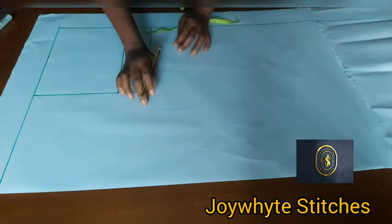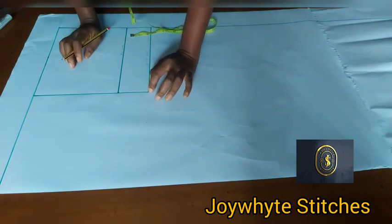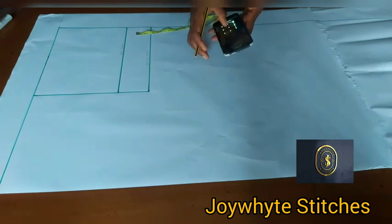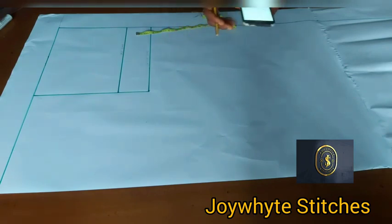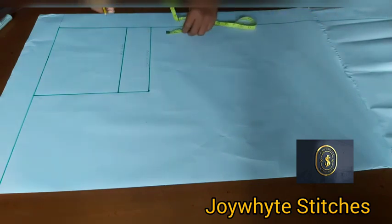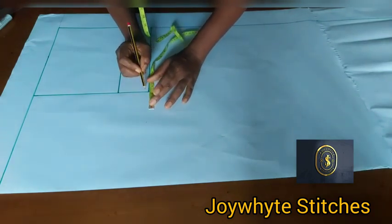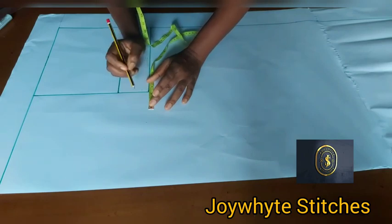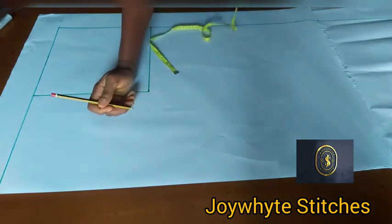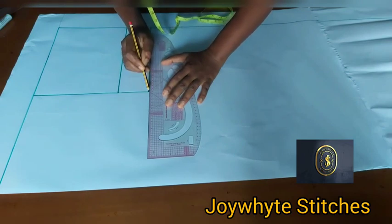We're going to take our crotch extension by extending the crotch line. To get the crotch extension, divide the hip: hip 44 divided by 20 gives 2.2. Come over here on the crotch line, put your 2.2, mark it, get your ruler and extend it. This is our crotch extension.